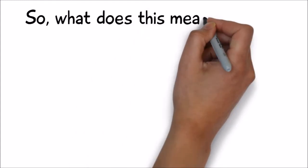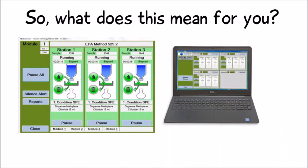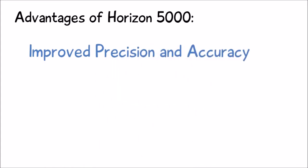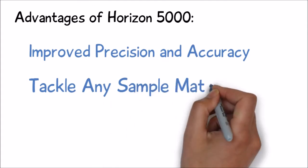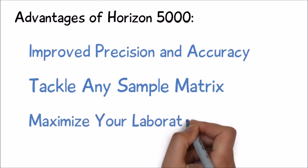So, what does this mean for you? The intuitive software streamlines your method development and reduces training requirements for new users. Accurate solvent delivery improves both the precision and accuracy of your analyte recoveries. Rugged flexibility allows you to tackle any sample matrix with the same extraction system. Full automation allows you to operate the system unattended, which maximizes your laboratory productivity.